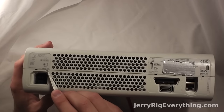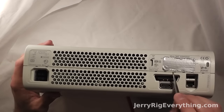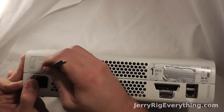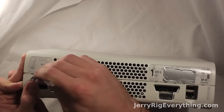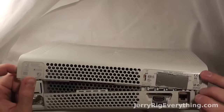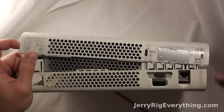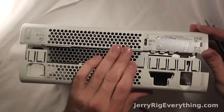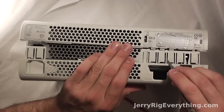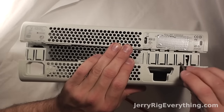Flip it over and there's a series of latches along the back of the Xbox that you have to worry about. Take your little tool that you've been using and press it into the little groove — that presses down a little tab which releases the plastic. All you're pressing on is that little niblet on the end of the tab, but you can see how the whole entire tab works. As long as you're pressing it down, it will release.